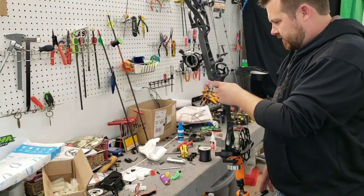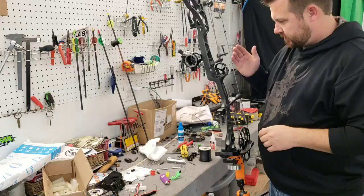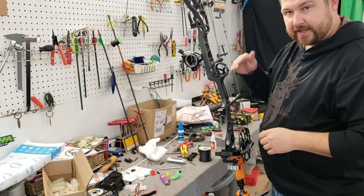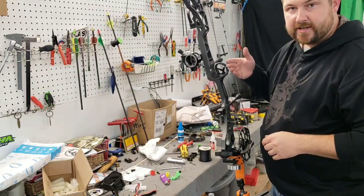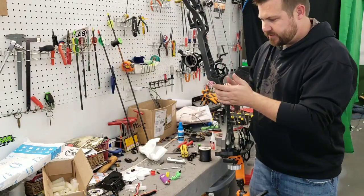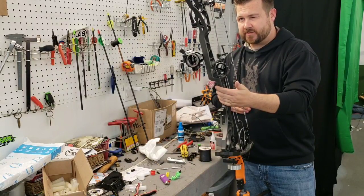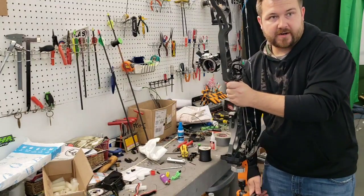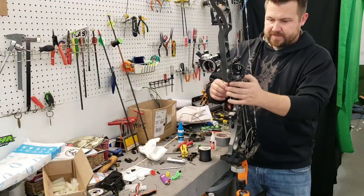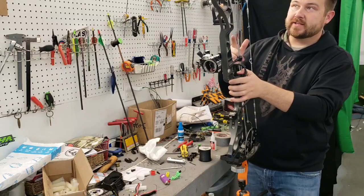Now we're going to get our rest locked back down. I've got it level. I'm not going to mess with the center shot just yet because the bow was shooting good to start with. By eyeballing it — putting the string dead center of the riser and the rest dead center of the string — the center shot looks dead on. That's a good starting point without getting out all my gauges. I'm going to snug this rest back down and then we're going to the draw board to check the cam timing.